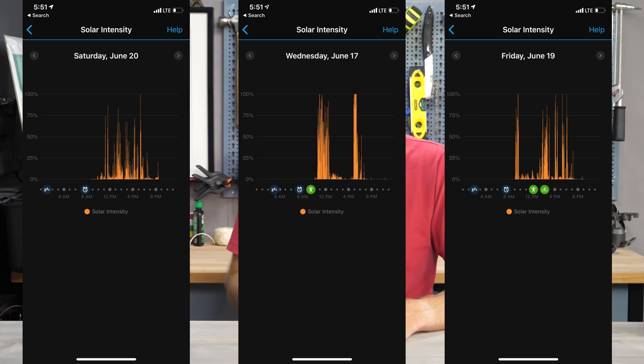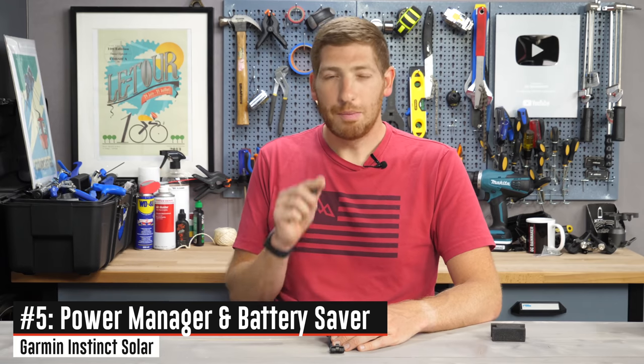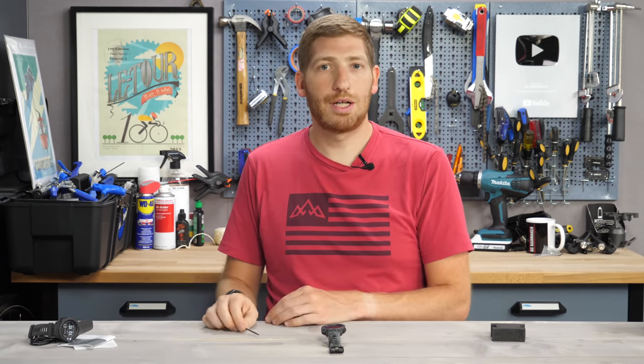In addition to all that, you can see this information on Garmin Connect Mobile on your phone app, seeing the intensity levels for any given day in history. We're going to talk about battery life in just a second, but before that I want to talk about the power manager feature, which is one of the next new features.